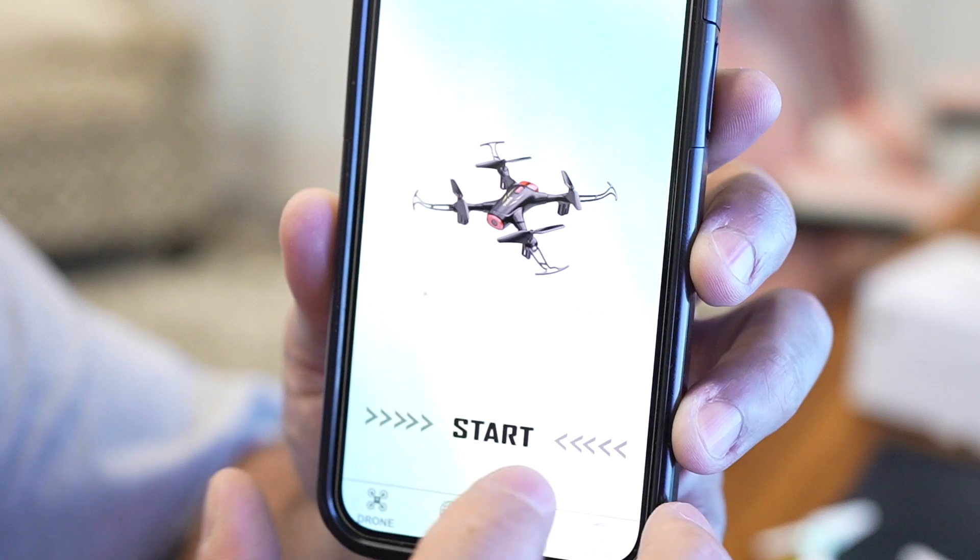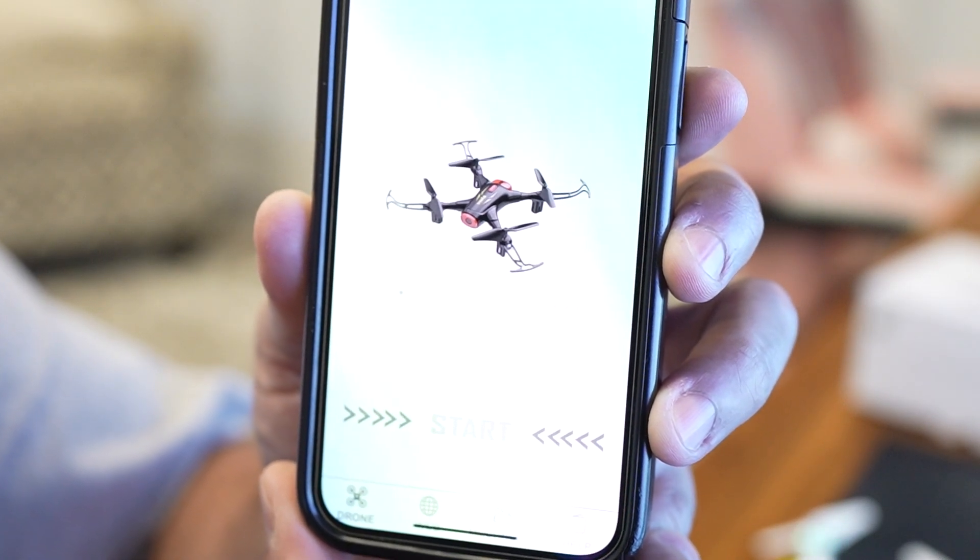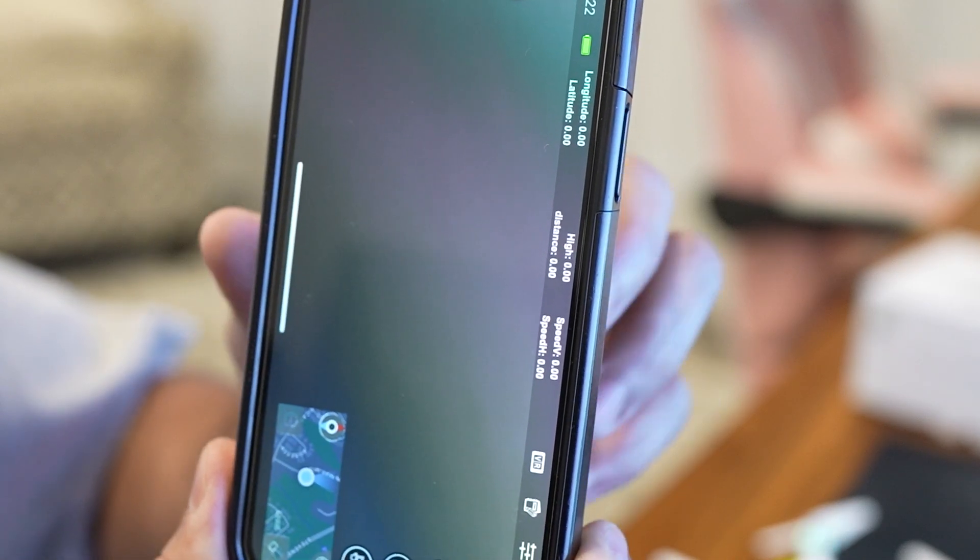The Syma mobile app is a cool extension of the remote. It's easy to connect to, and you can actually control the drone using your phone.